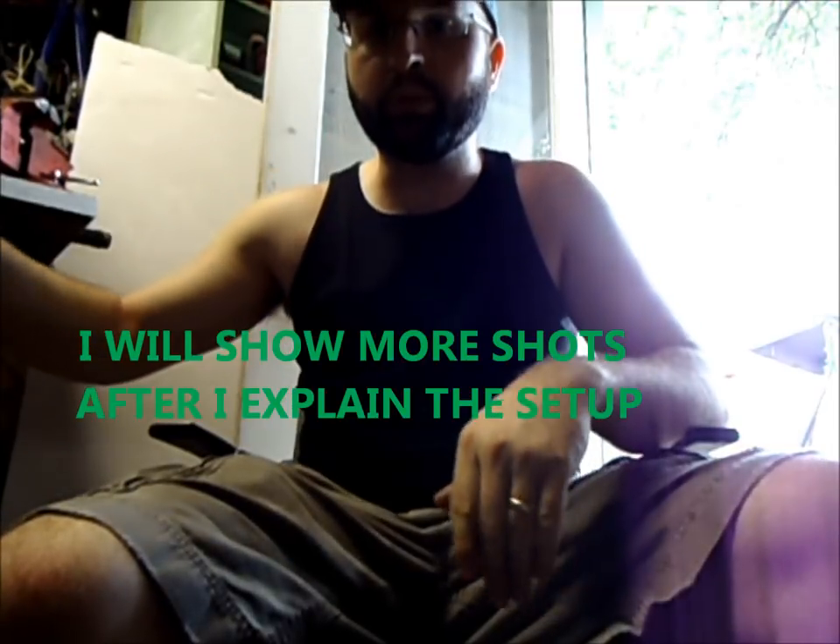All right, today I'm going to show you my — I don't know what to call it — my blow dart and reel.